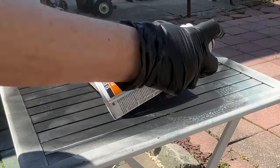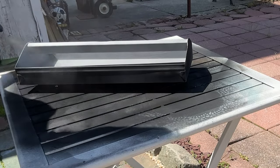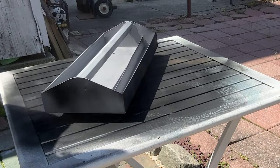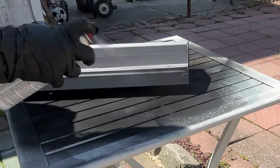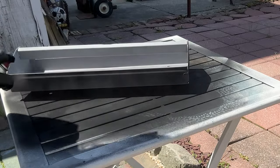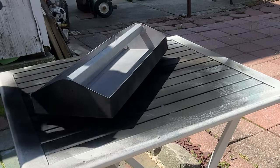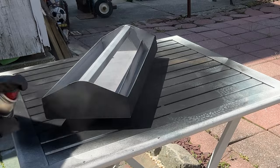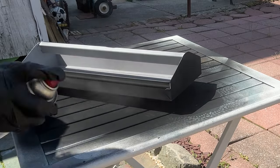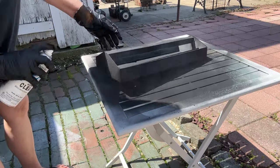Now that it's dry, I'm going to take it out back and give it a couple of coats of flat black spray paint. This is just cheapy spray paint — they didn't have any specifically for metal at my hardware store, so we're just going to give this a go. I'm also going to give it two coats of a clear matte sealer. I'm using Rust-Oleum's Painter's Touch 2X Clear Matte Sealer.